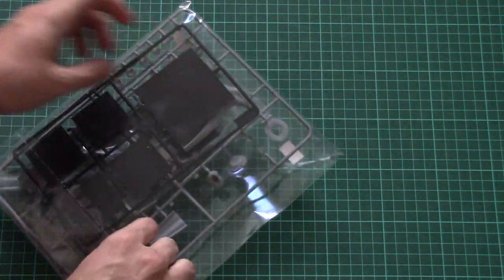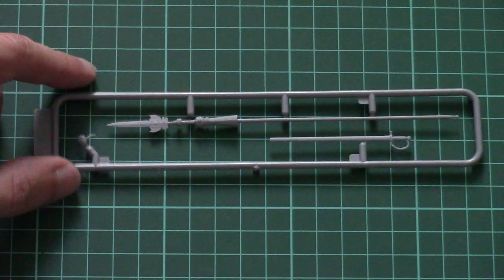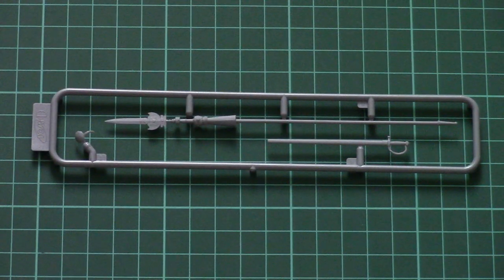All sprues are packed into the same plastic bag. The first one is a narrow sprue dedicated to the spear and saber. These parts are molded as one-piece parts, and you'll need to be careful while separating them — for example, the spear is placed on three attachment points, so it might be tricky to separate without cutting extra plastic. Take your time and cut carefully.